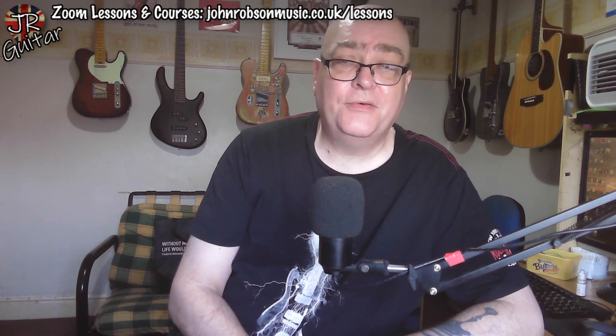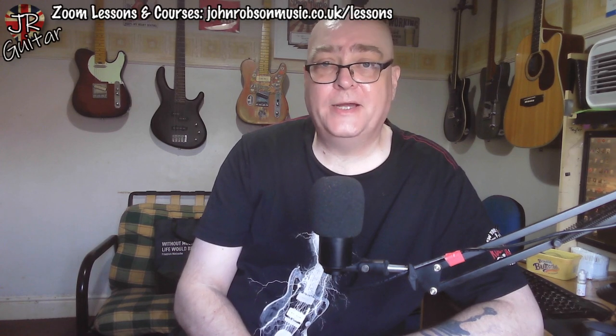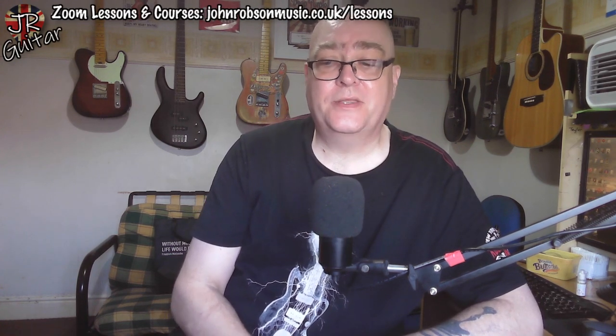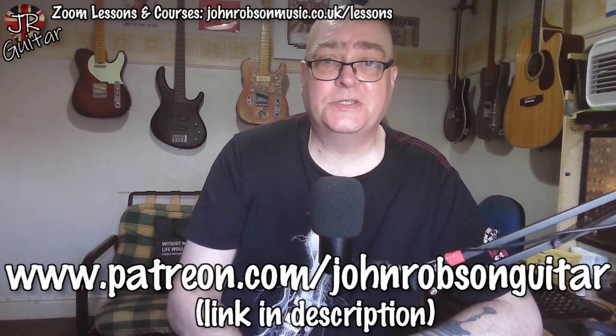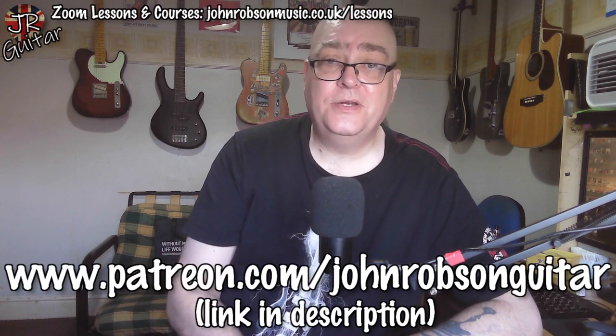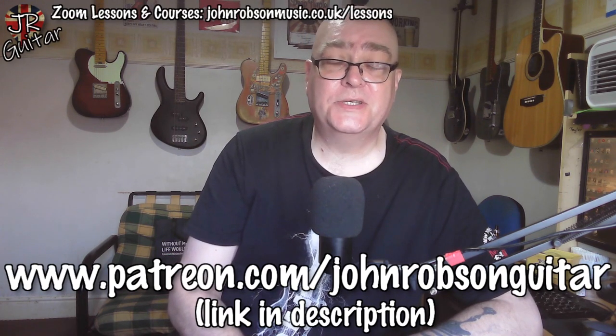I refer to that as the plus and minus five pentatonic trick. By the way, that solo at the top of the video is tabbed out in full in both Guitar Pro and PDF formats, and there's also the clip of me playing it and the jam track that I was using. All of that is up on my Patreon page — the address and link are in the description.